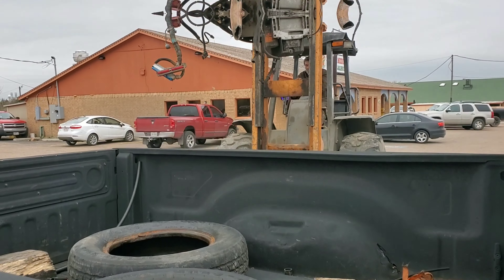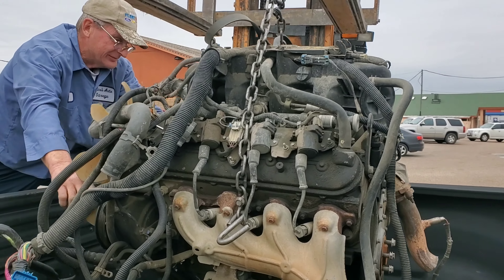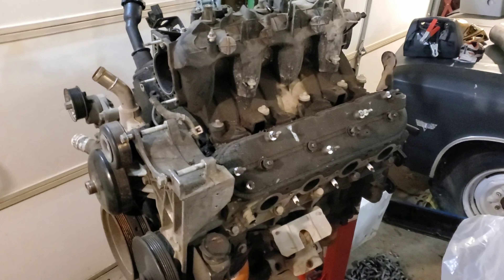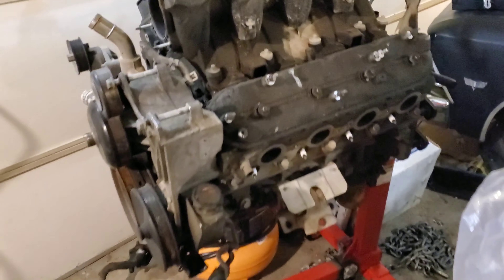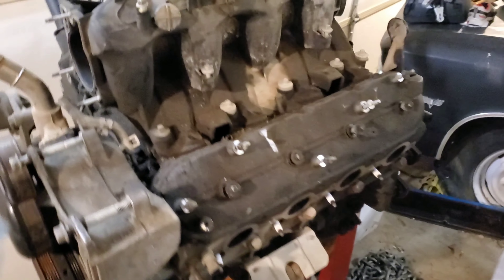That is a 5.3 liter LS engine out of a 2001 Tahoe. I got the engine, the ECM, a complete wiring harness that was not cut, and a 4L60 transmission - all for a thousand dollars.